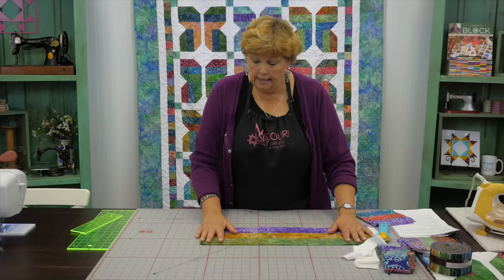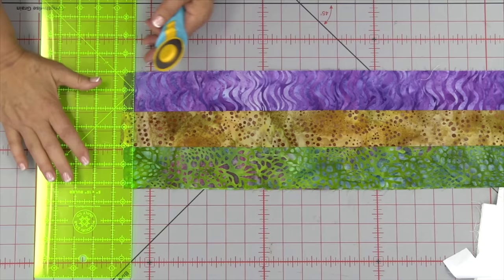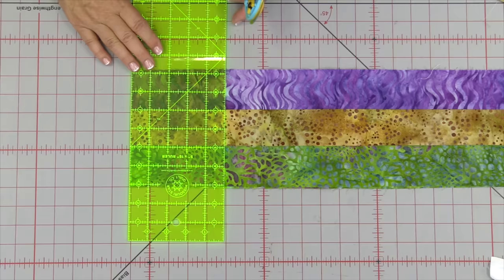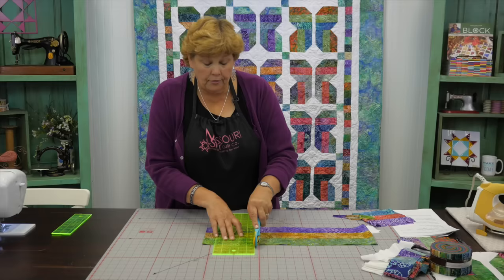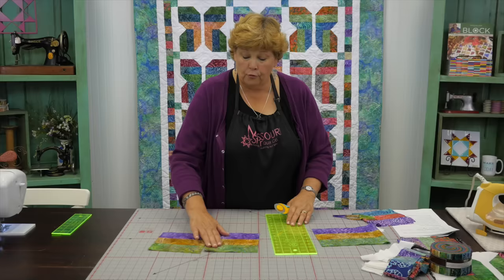I'm going to fold mine in half, bring my ruler over, and cut off the selvages. On batik fabrics there's barely any selvage, but I still like to cut those off and straighten them up. Make sure your strip is laying straight so you have nice straight edges. You're going to cut them however tall they are — that's how wide you cut them. Ours are six and a half, so we go to the six-and-a-half mark. If you ever feel uncertain, count it out before you cut — it's easier to look before you cut.